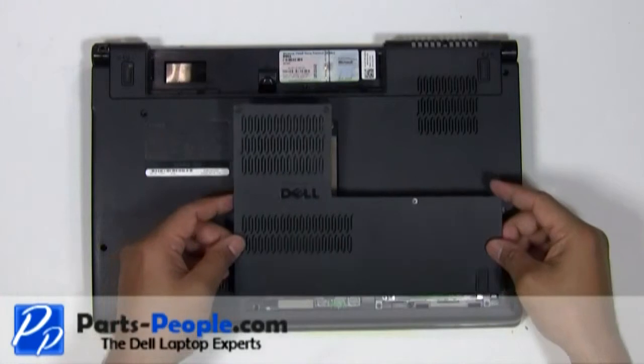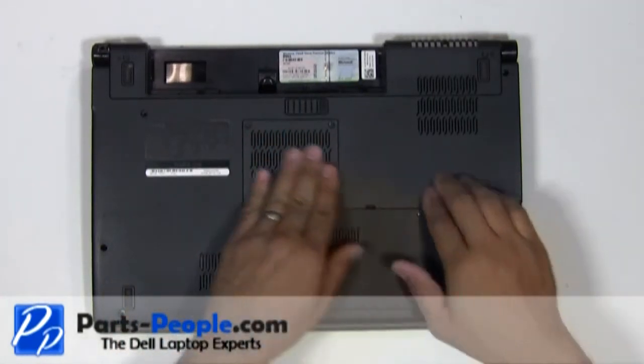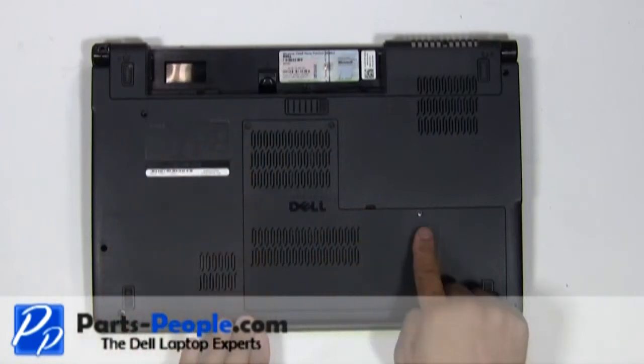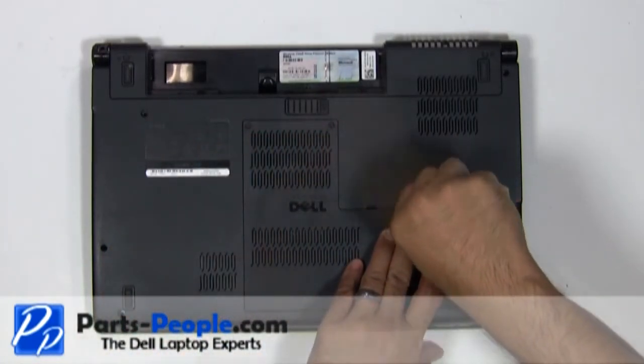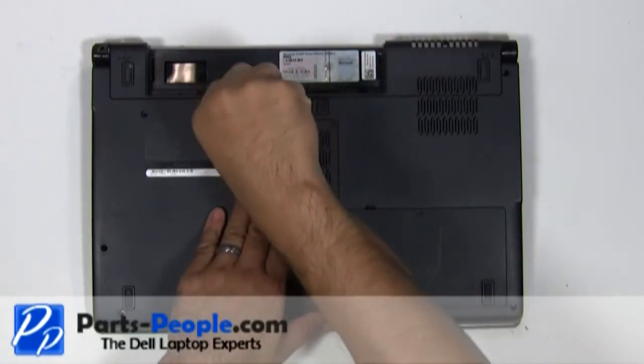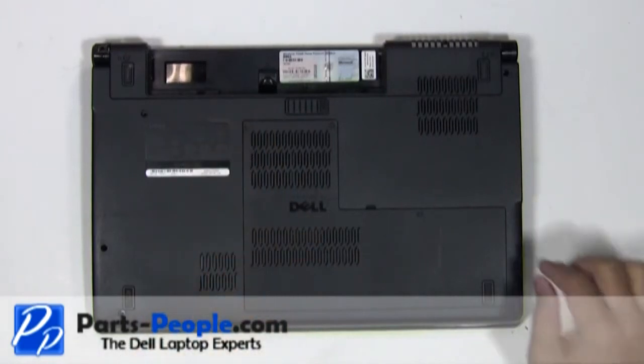Place the access door onto the laptop base. Screw down the three screws. Replace the battery.